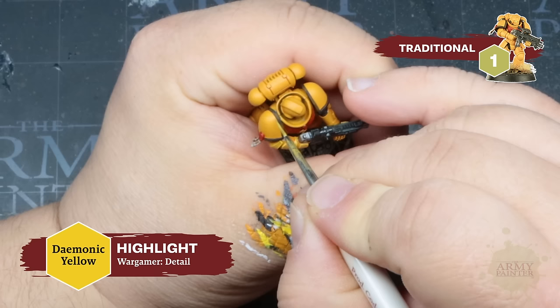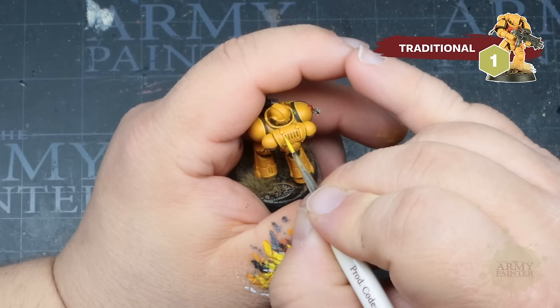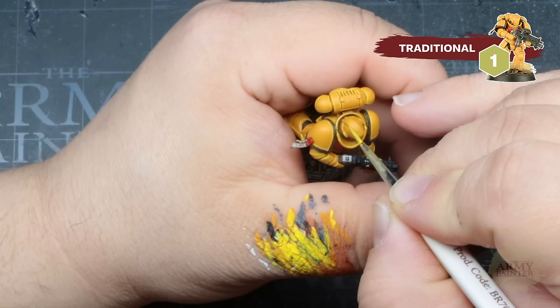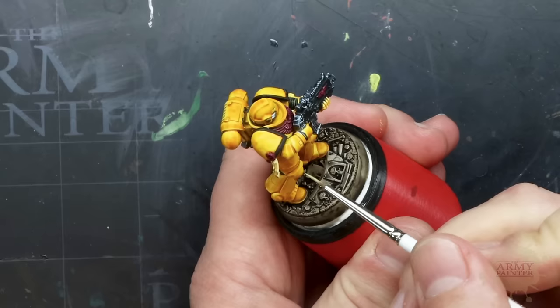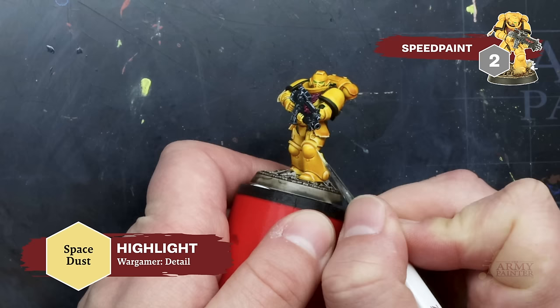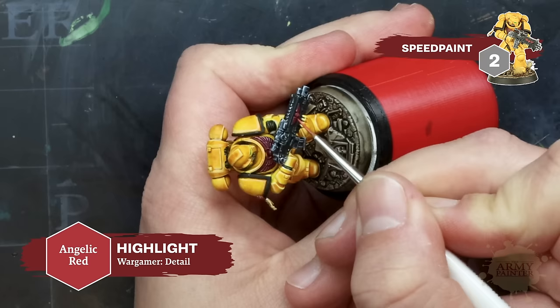Highlights are not always required for army painting, but adding a few can take your tabletop-ready army to a higher standard with minimal effort. The increased coverage of the Fanatic formula makes edge highlighting much easier and more controllable thanks to its increased pigmentation. We're using Demonic Yellow for simple highlights on the traditionally painted armor — a good tip is to only highlight the upper and most pronounced areas your eyes see easily. You can see the same technique applied to the speed painted marine, which really adds detail and contrast. You can also use Fanatic Angelic Red to highlight some of the red details on the model for extra punch.